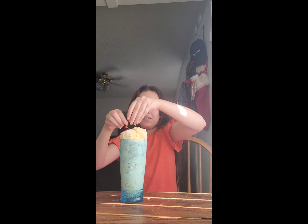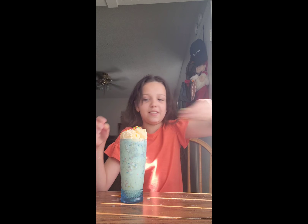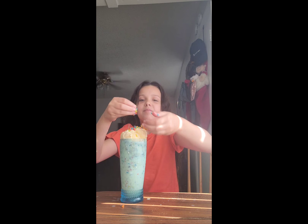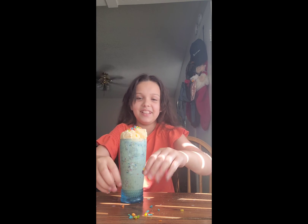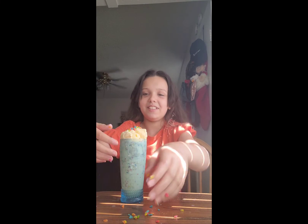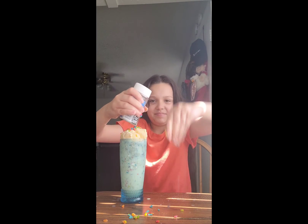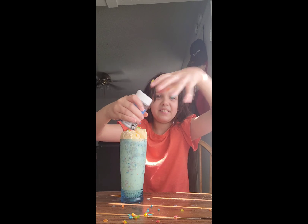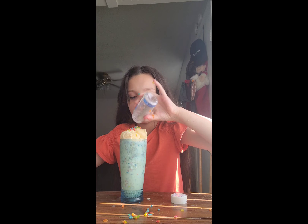This looks so beautiful. I'm going to have to bring the camera over here so I can see it. This is messy, I'm going to have to clean this up. I'm going to take it and sprinkle it. That was a lot.